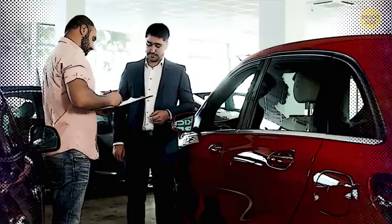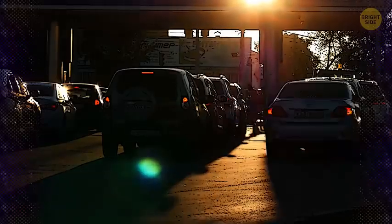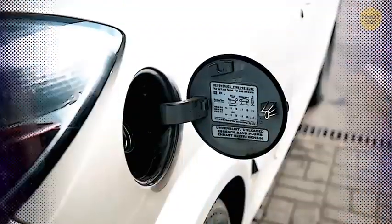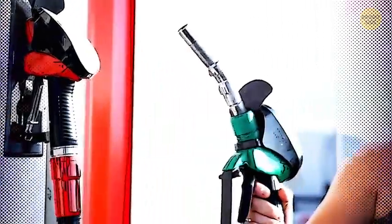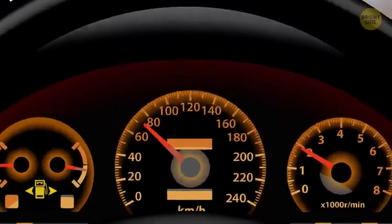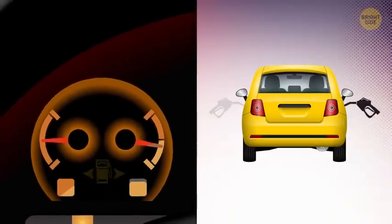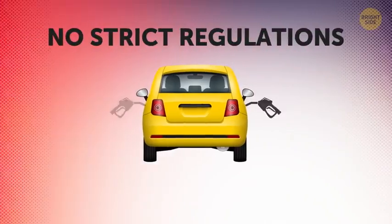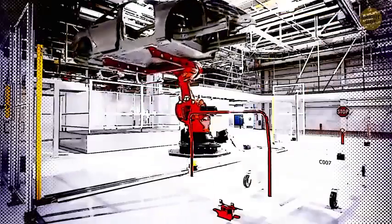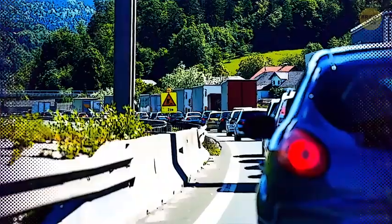Gas tank locator: If you've ever borrowed a car or rented a vehicle, you've probably pulled up to a gas pump only to realize you have no idea which side the tank is on. Next time, check the indicator on the dashboard first — it's the little gas pump icon with an arrow pointing left or right, telling you which side the tank is on. By the way, there are no strict regulations as to which side the tank should be on. One theory is that manufacturers place it on different sides to save everyone time — otherwise, lines at gas stations would be way longer.